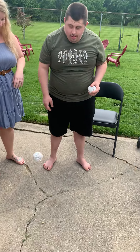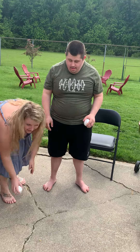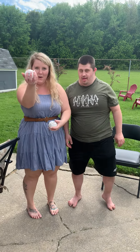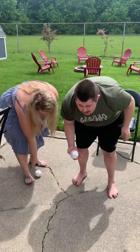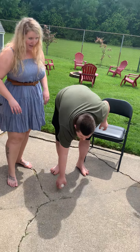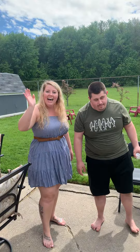Go ahead. Try the other one now. All right, tell everyone — bye!